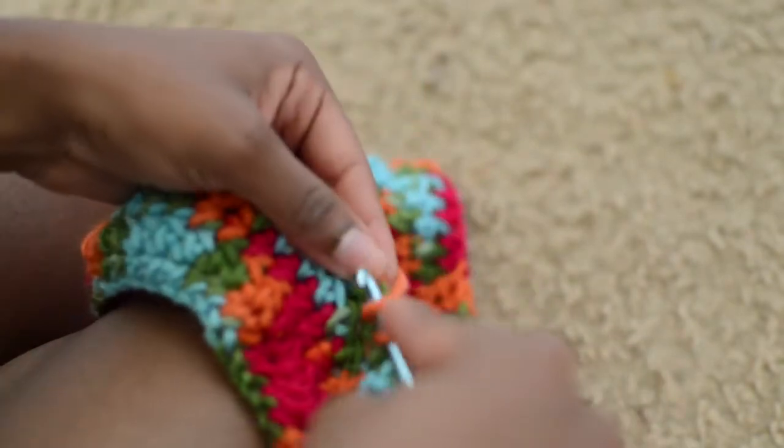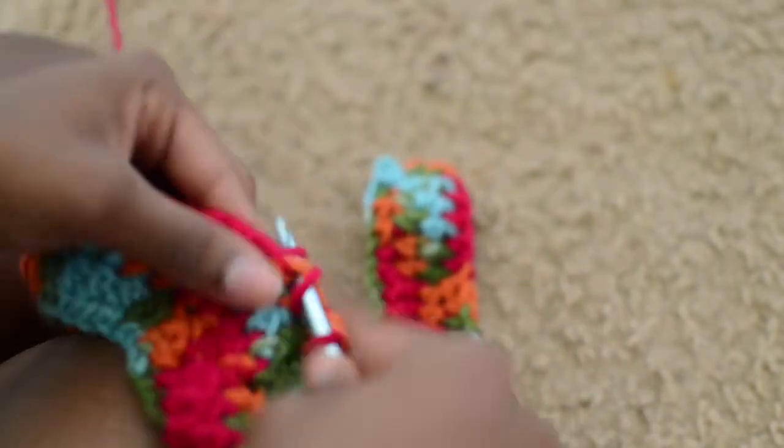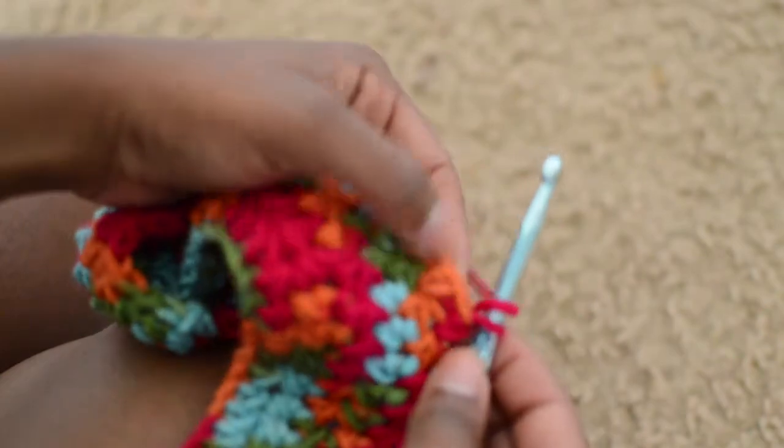Once you turn your work, half double crochet back across 20 times for a B to C cup. Once you've hit 20, skip the first loop and then half double crochet back across.